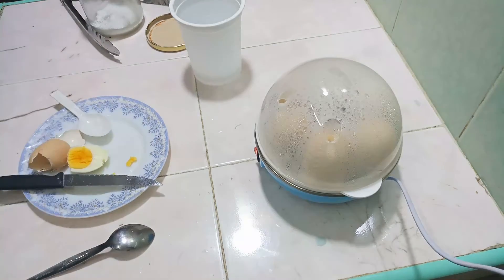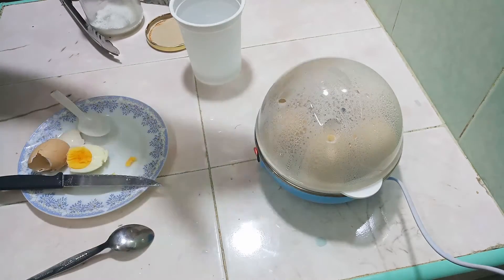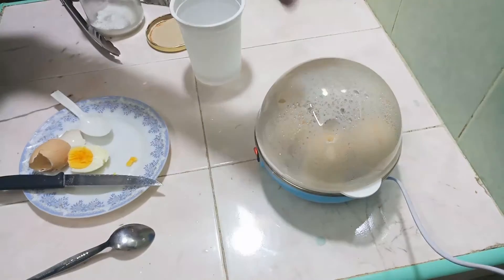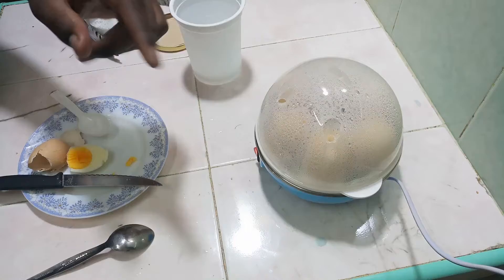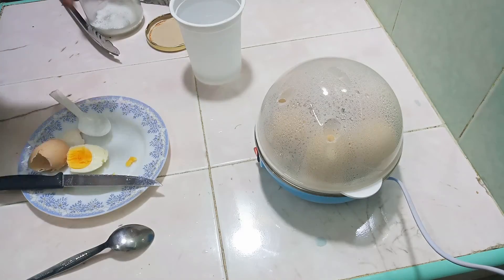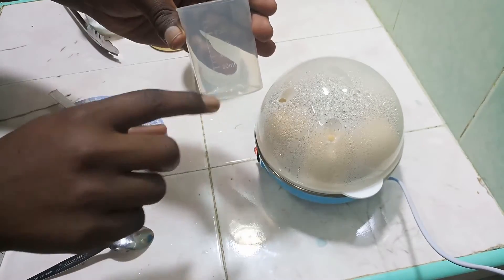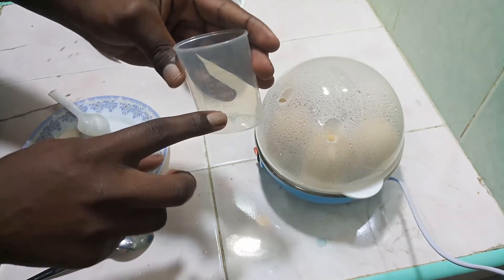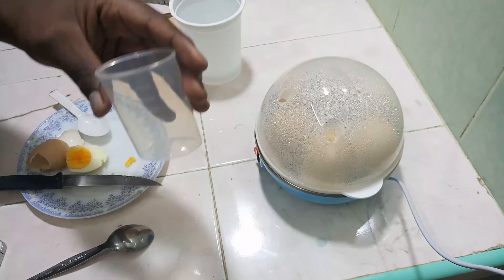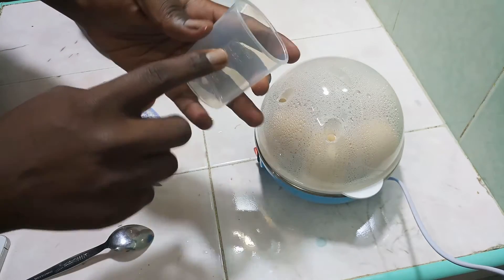Another great thing is that it's simple enough to show a child how to use. It's just a matter of putting the egg in with water, and once the egg is done, the steamer stops. For well-done eggs, fill to about 80 ml. For runny eggs, you only need to put about 60 ml of water.